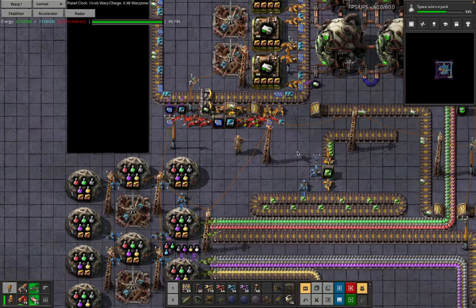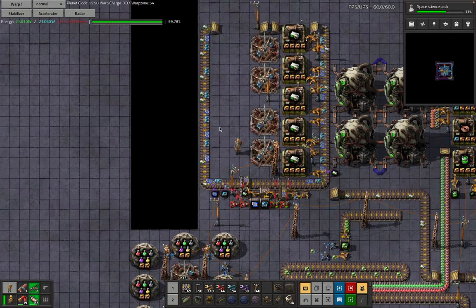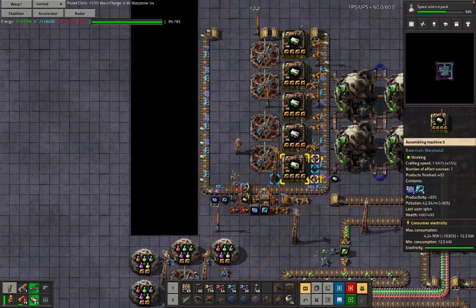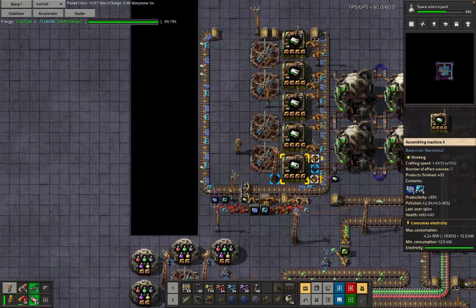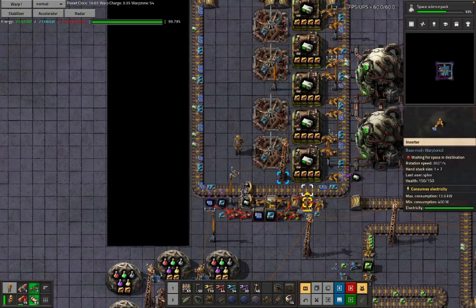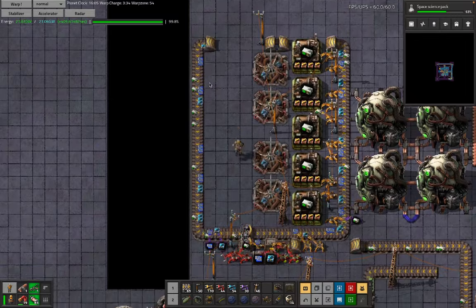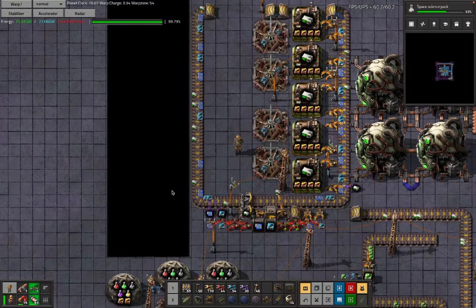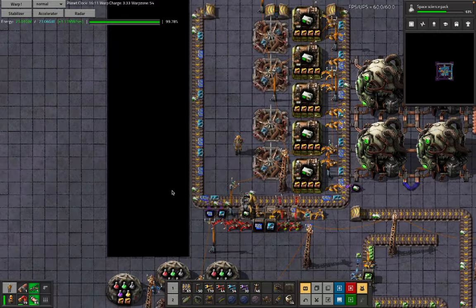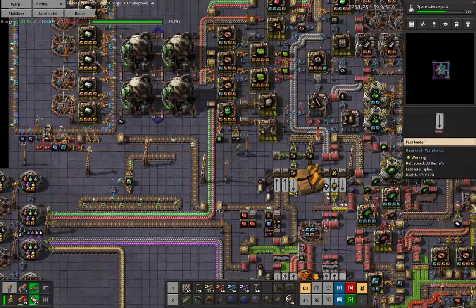That's essentially the key to making an inserter-moderated sushi. We choose some recipes that have high craft speed and a slow input volume, we moderate the rate at which things go onto the belt with inserters, and we get this nice sushi texture — without having to use any combinators. Once you're happy with that as a pattern, there are a bunch of other fun adventures we can have with inserter-moderated sushi.